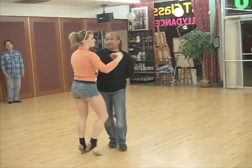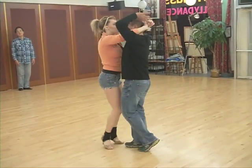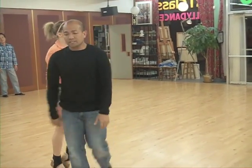5, 6, 7, 8, and 1, 2, 3, and 4. 5, 6, 7, 8, and 1, 2, 3, and 4. 5, 6, 7, 8. Hold up, there's music now.